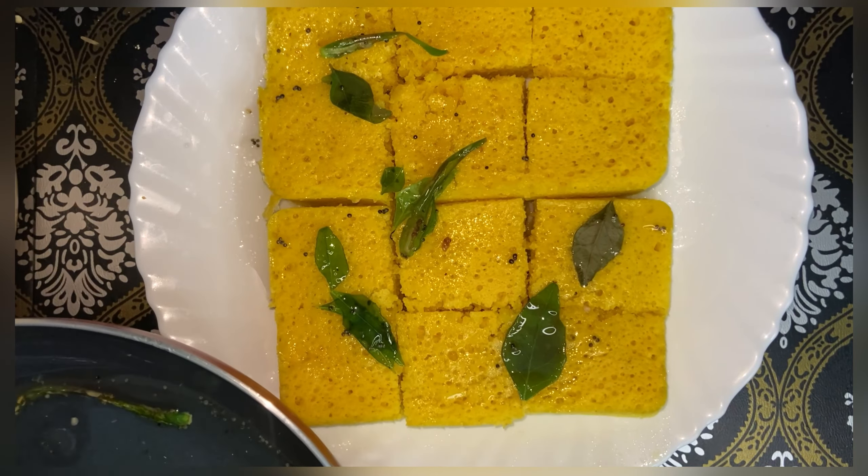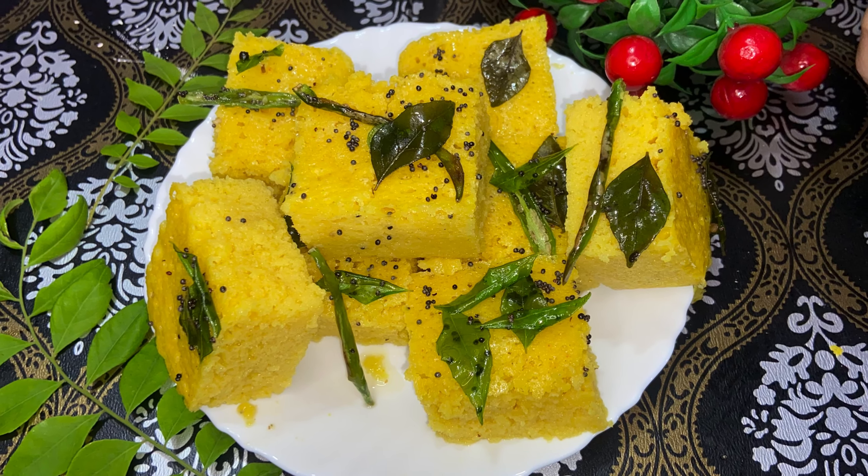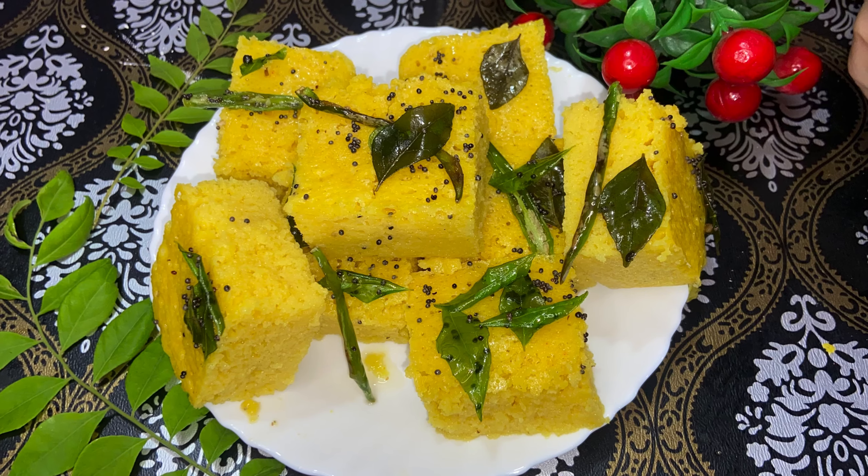You have to keep it for 10 to 15 minutes so the tempering oil is absorbed into the dhokla. After 15 minutes it will be ready — perfectly spongy.